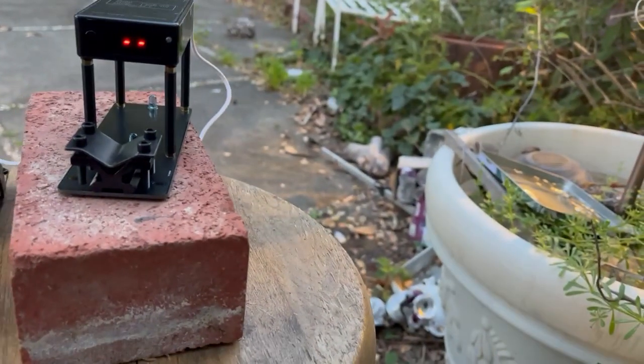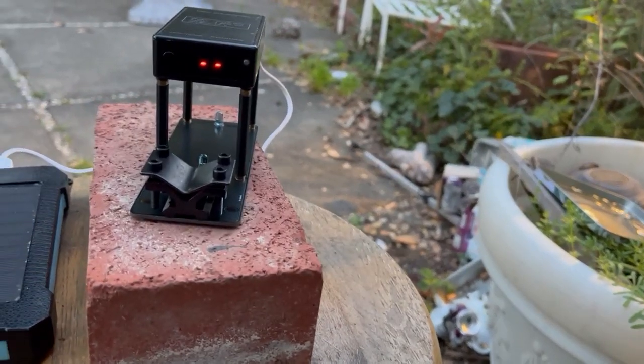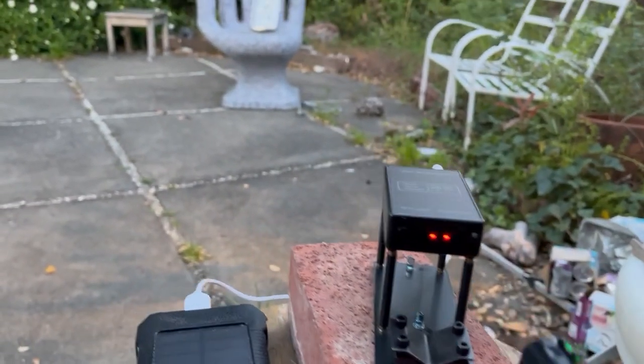We're gonna chronograph both of these. Let's do the 415 first.